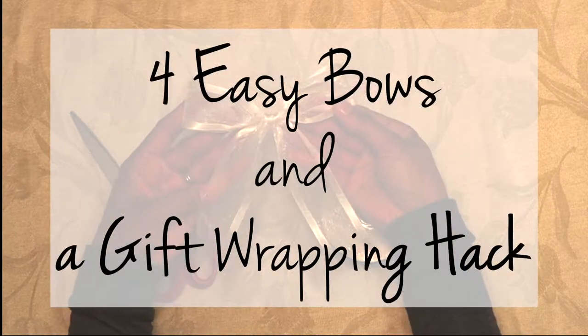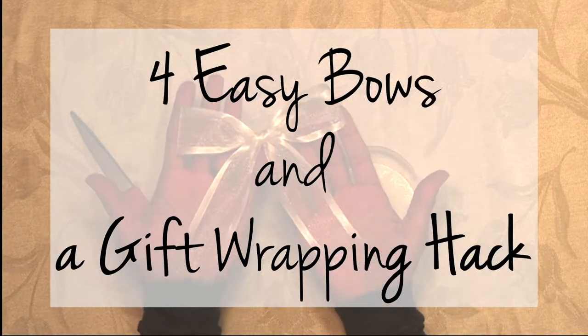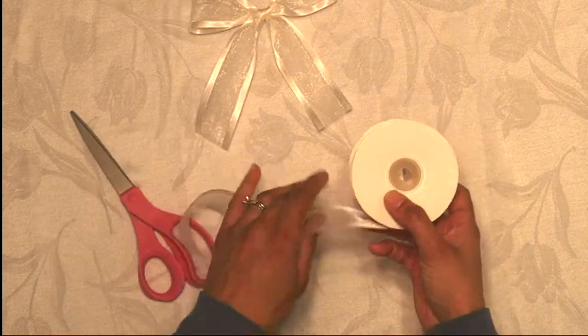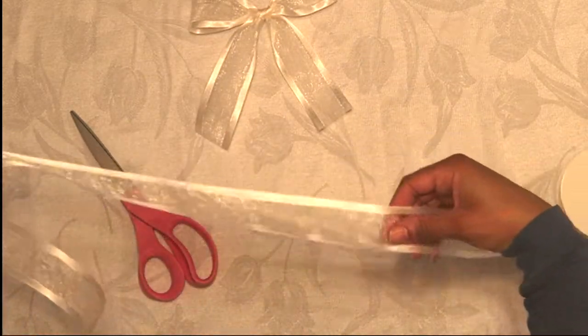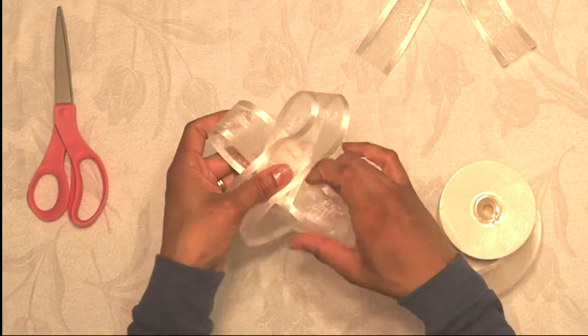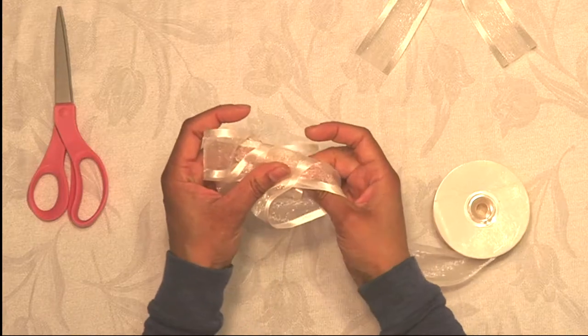Hello and welcome back to another video. Today I'm sharing four easy bows and a gift wrapping hack. Starting out first with this basic bow — all you do is pull out the ribbon length that you need, create two loops, and cross one loop over the other, pulling it through.